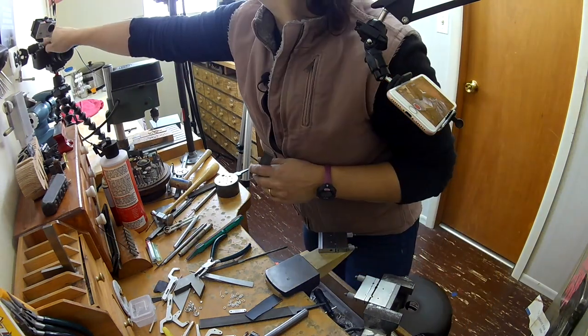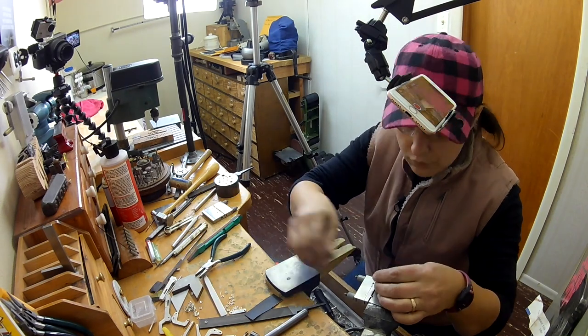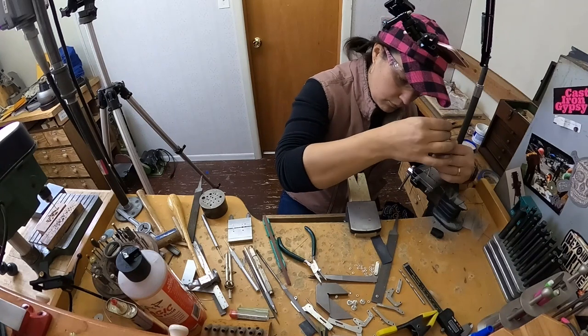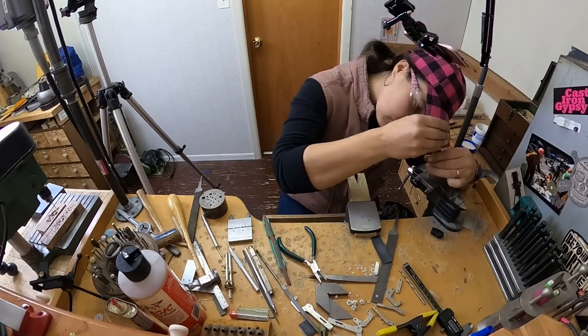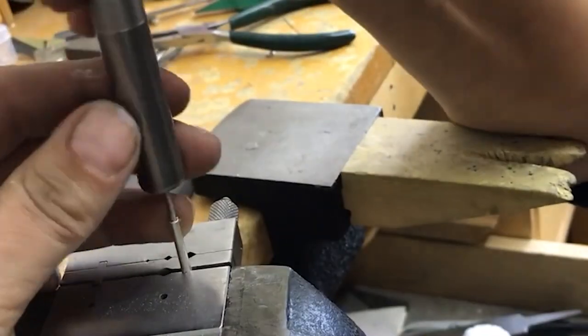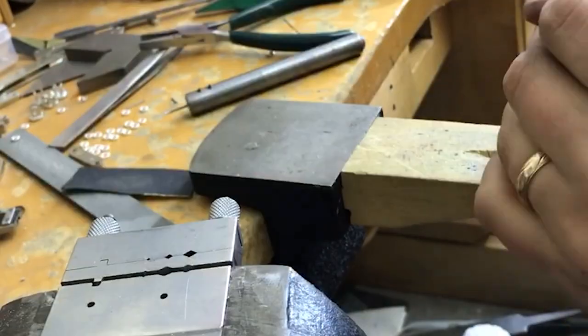Miter jig in the vice — second miter jig. I have two miter jigs for exactly this reason: sometimes you need one in your vice and you need to be using the other one on your bench. This is me again trying to tap this tube, and it just broke me at the end.